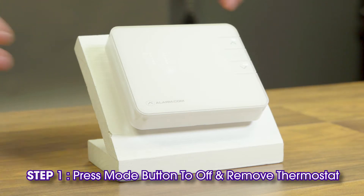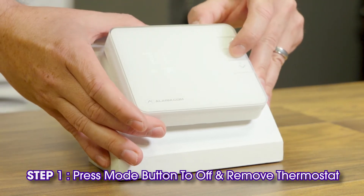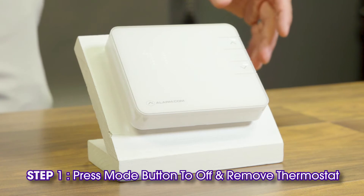Locate your thermostat with the low batteries. Press the mode button to change the mode to off. No icons will be illuminated.